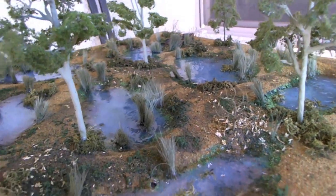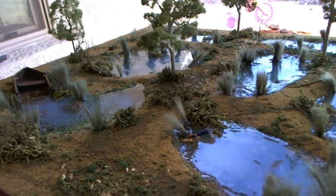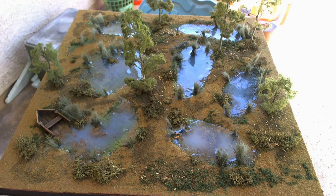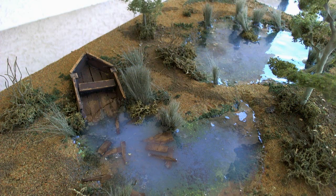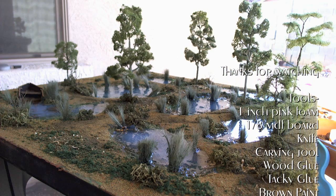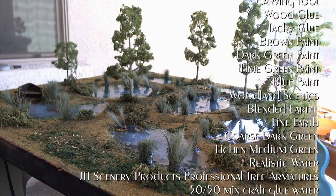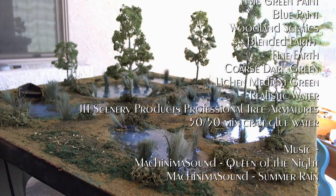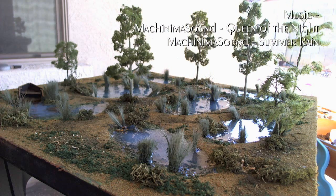This board is going to be a display piece for a role-playing session that I'm running with the One Ring role-playing game. The characters have to go into the long marshes and find some missing dwarves, and I thought this would be a nice way to introduce them into the world. I hope you enjoyed the making of this board, and if you have any questions please feel free to put them in the comments below. I will have other videos of the painting of the dead man in the water and the broken boat, so feel free to check those. Thank you.